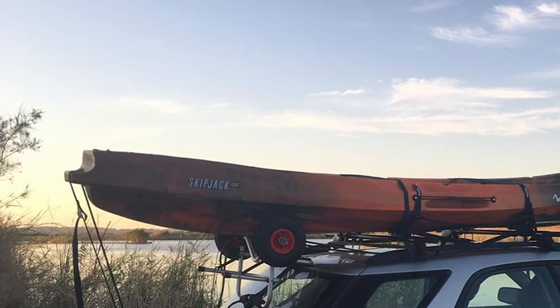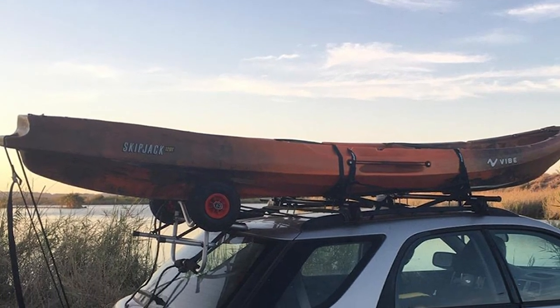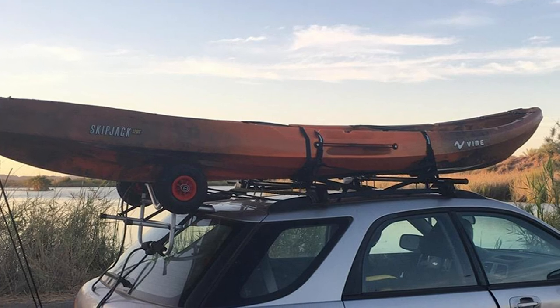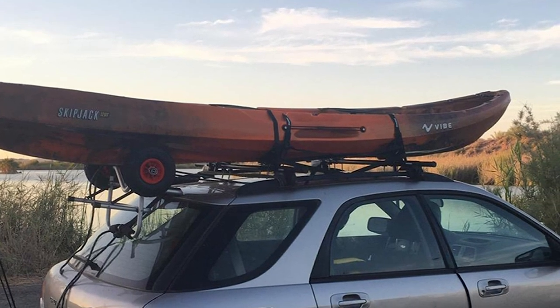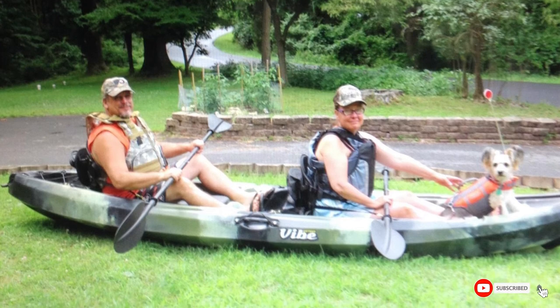For storage, there are small bungee areas front and rear, as well as two small hatches, one for each paddler. The Skipjack really is a recreational dream, but if you want to get into some proper tandem fishing, the Yellowfin Tandem might be more suited to you. That's all for today — we upload outdoor product review videos every single day, so don't forget to subscribe and hit the bell icon for upcoming video notifications.